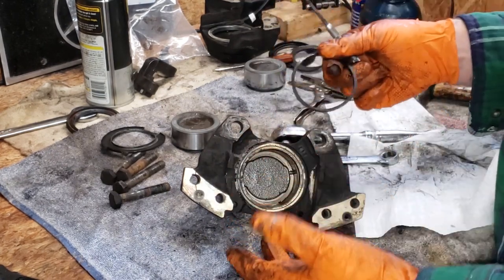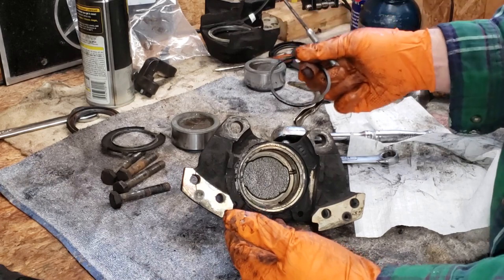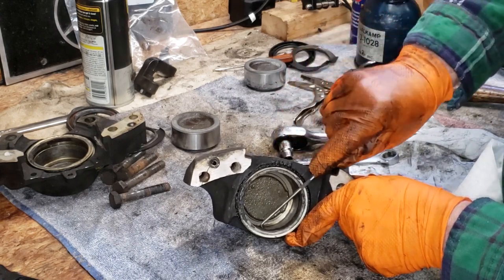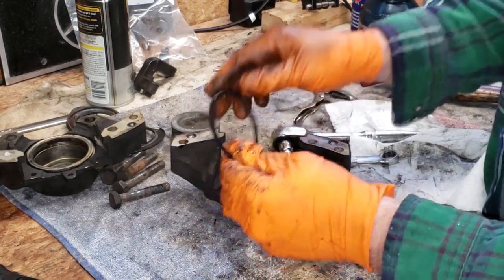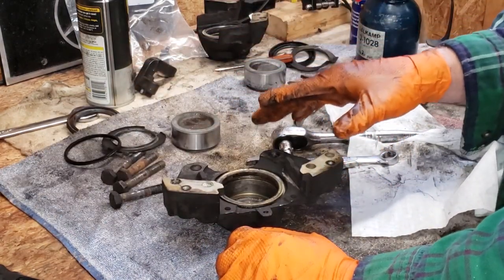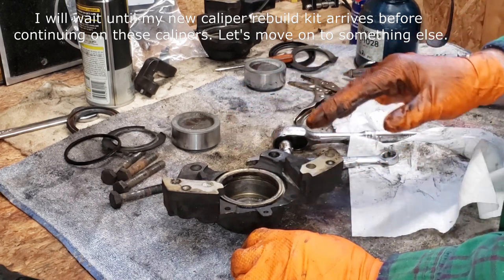You should note that these calipers were not leaking — I just chose to rebuild them, partly out of curiosity because I've never done it, and partly because the brake calipers are original to the car, on there since 1984. The piston out of this half was really in there — I'm not sure it was moving properly. This one may not have been functioning the way it should have been on the car.